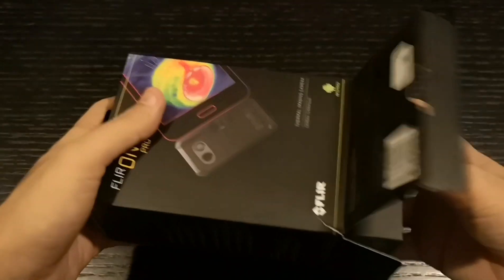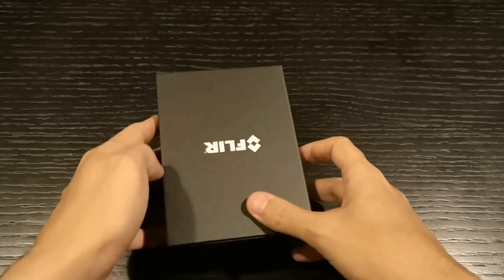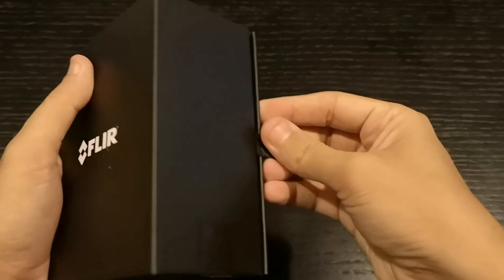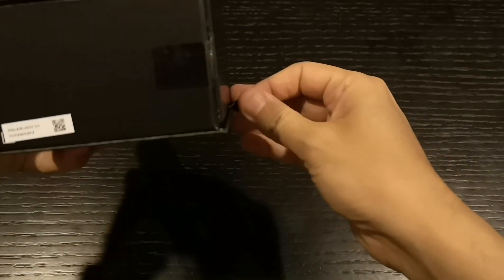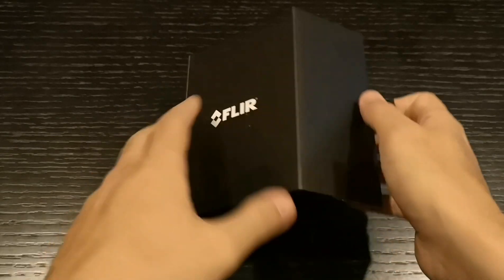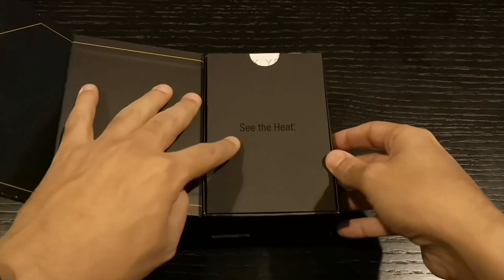That's one of the most expensive phones for the given price. Now look at the package — I love the package actually. It has this magnetic way to unbox, so let's unbox this and see what we have.